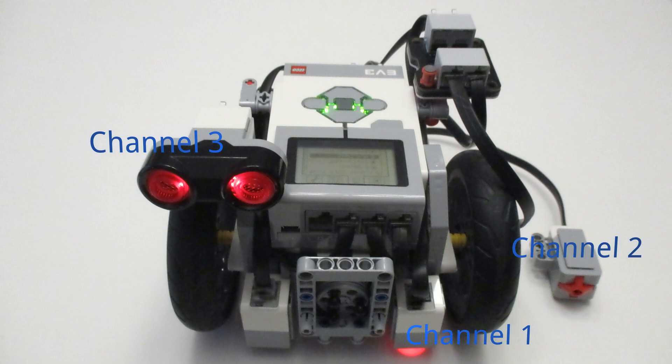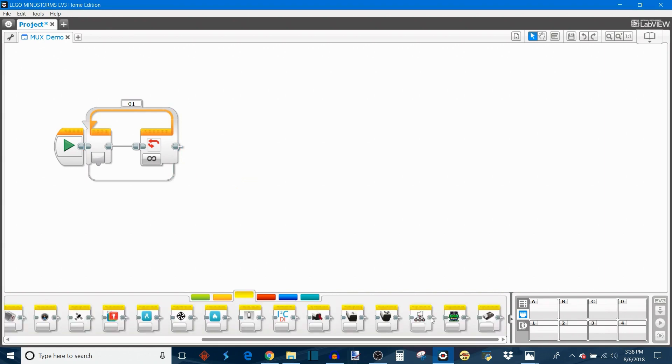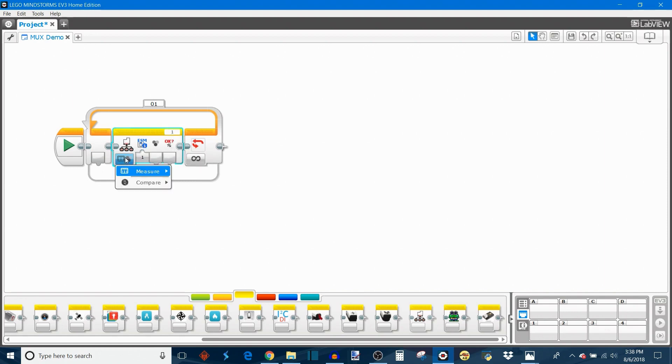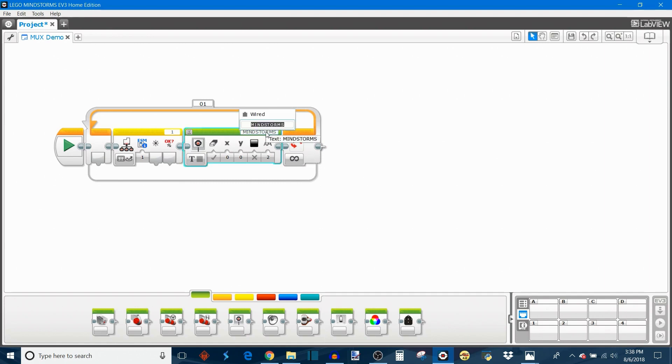Let's make a sample program. My hardware configuration has one Mindsensors multiplexer plugged into sensor port 1 on the EV3 brick, splitting into three sensors: channel 1 has a color sensor, channel 2 has a touch sensor, and channel 3 has an ultrasonic sensor. I'll start by putting everything in a loop and adding a multiplexer sensor block. For port 1, channel 1, I'll set it to measure color — reflected light intensity — and print that value to the EV3 screen.